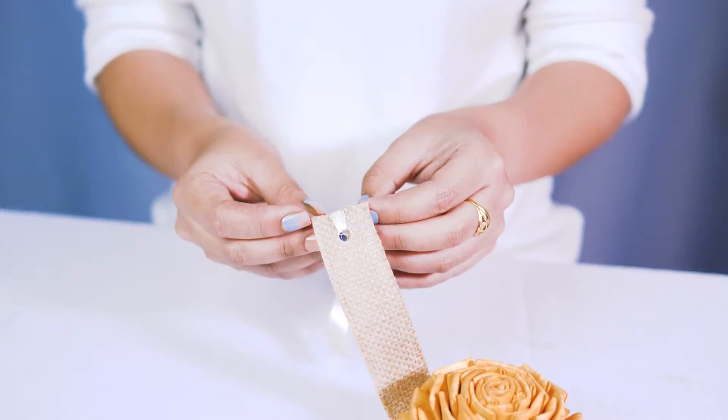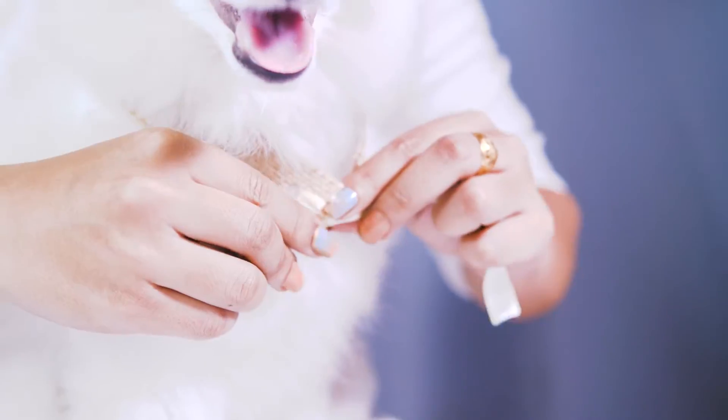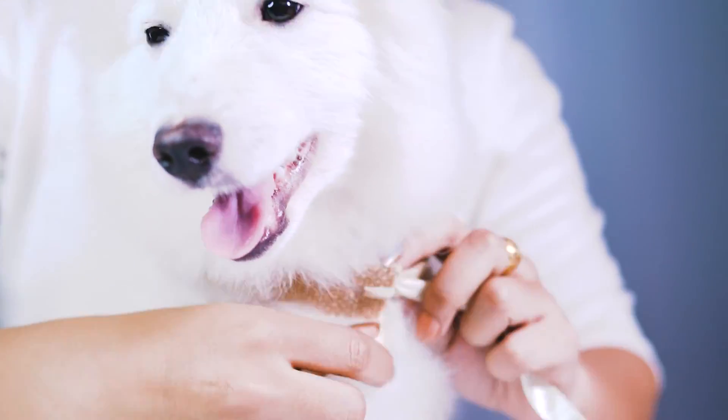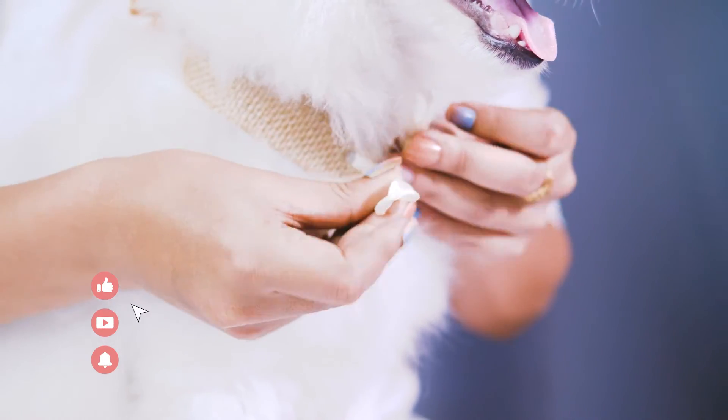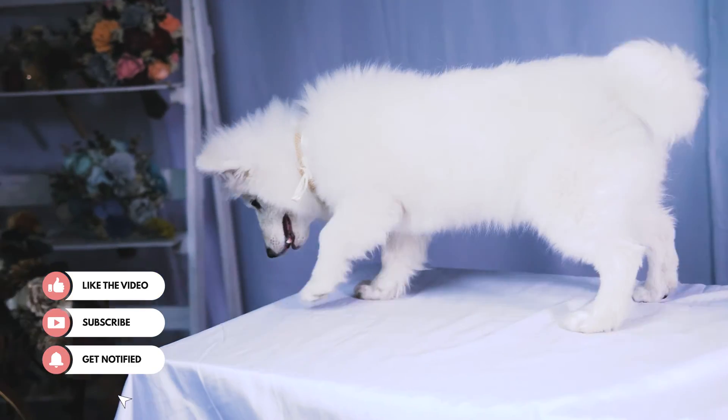Now we have our ribbon attached on both sides and we are just tying it in a cute little bow onto our cute little puppy here. This is such a fun thing to do for pictures or whatever you would like to use. Thank you for joining us today and happy crafting!